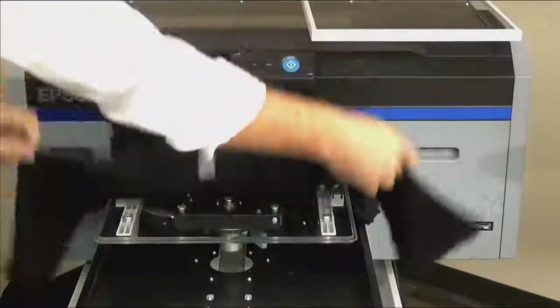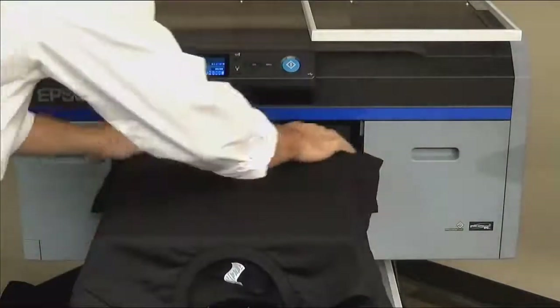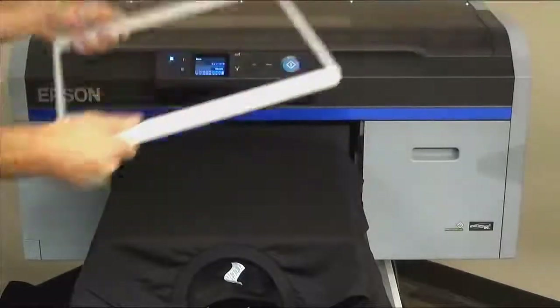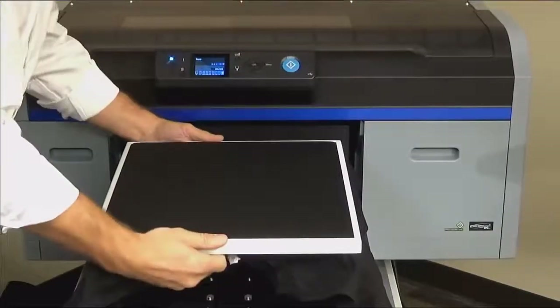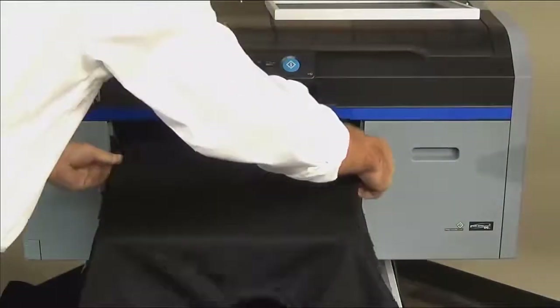There are two ways to load a shirt. First, you can lay both layers of the shirt directly on top of the platen and use the hoop to hold secure. The second method, and the method I prefer, is to thread or dress the shirt.